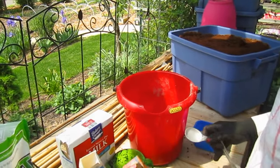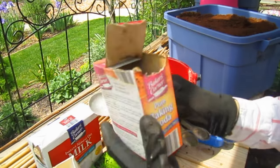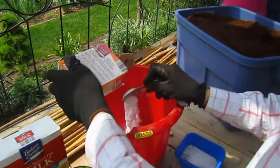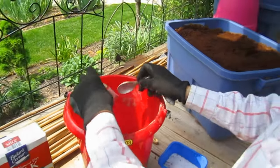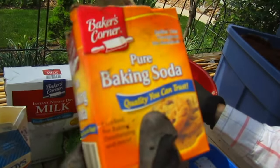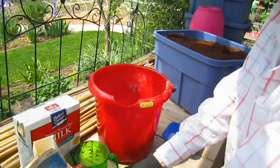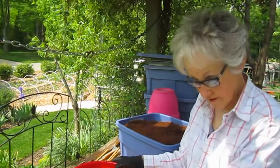And one to two tablespoons of baking soda. This is for mold and mildew and the fungus family — it helps deter those things in the soil.